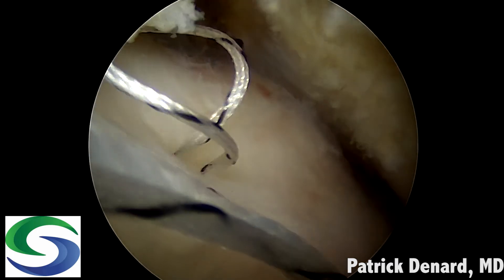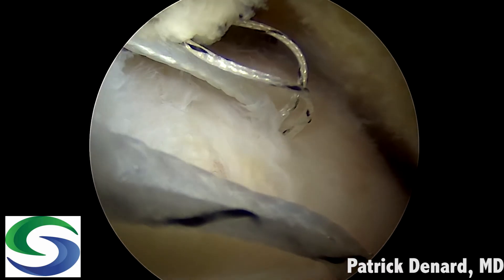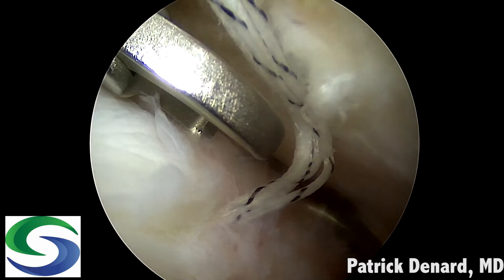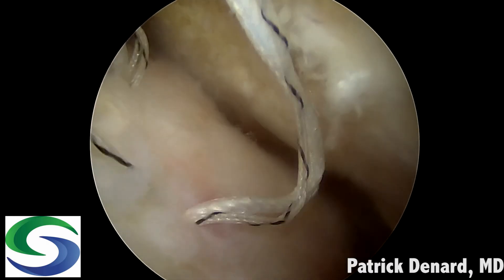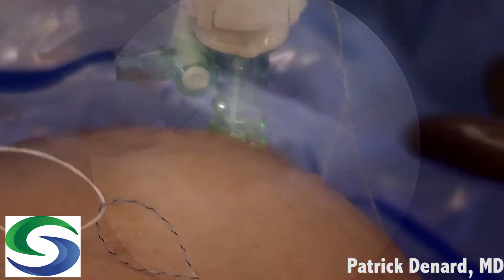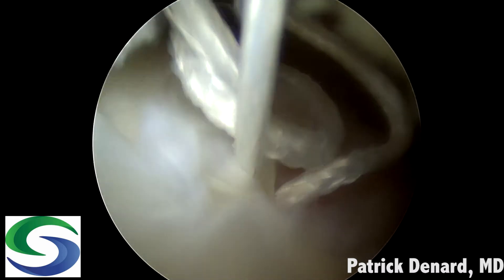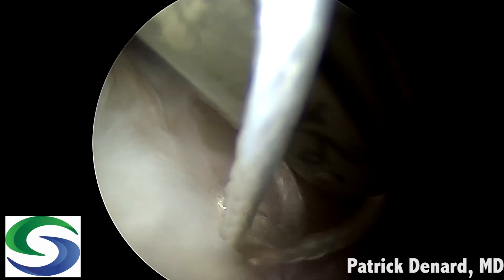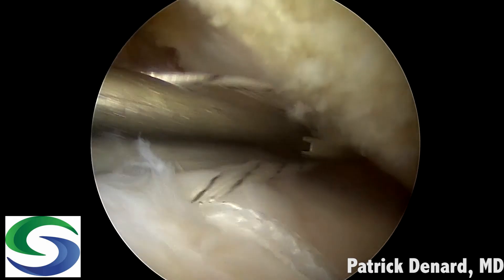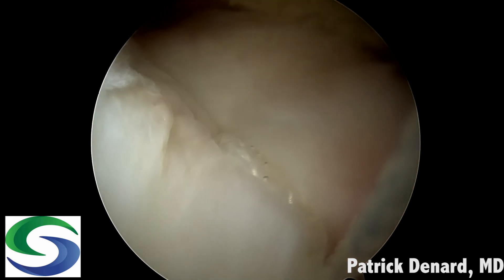I take the number five suture from the anterior anchor. Then posteriorly I retrieve a shuttling suture — pushing sutures out of the way and pulling back on the loop, my assistant delivers a loop so I know exactly which suture to retrieve. Outside the cannula I pass the number five through the loop, then pull on the other end of the loop suture to deliver the number five suture into the sheath. The suture from the anterior anchor is delivered into the sheath of the posterior anchor. Then I retrieve the posterior suture — the one that's slack — and pass it into the anterior anchor, and there I have my double mattress suture.